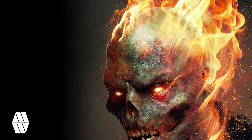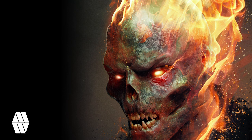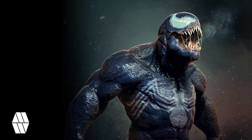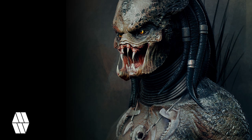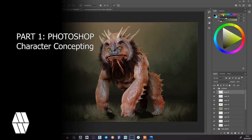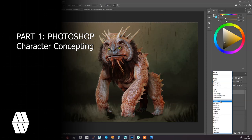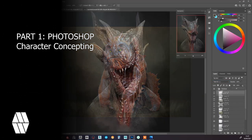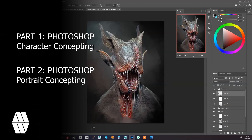Welcome to this short two-part tutorial on how I use my brush sets inside of Photoshop. This will be a quick overview on how I use some of the main brushes in Photoshop when concepting. Part 1 will look at a full body character from ZBrush and how to add an interesting composition to finish off the concept, focusing on the background and adding extra details to your ZBrush render. Part 2 will focus on how to finish off a ZBrush bust concept using the brushes to create a more interesting portrait.